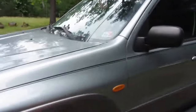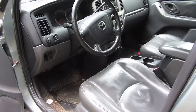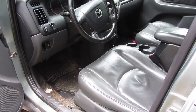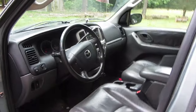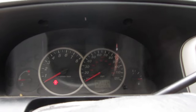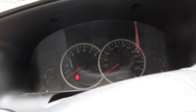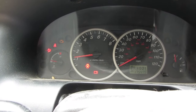Here it is. Let's take a look on the inside. It's showing code P0403, which is something to do with the EGR control circuit. Let's start this thing up. 175,000 miles. It actually runs good — not bad at all.